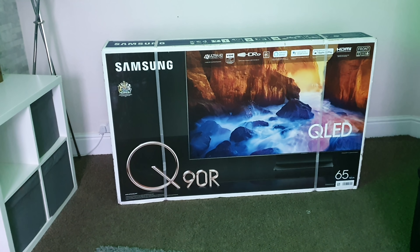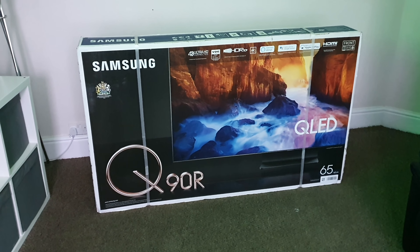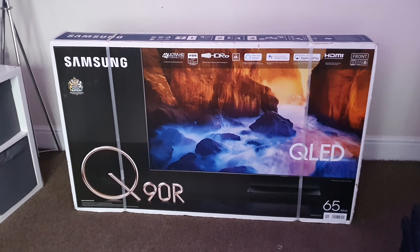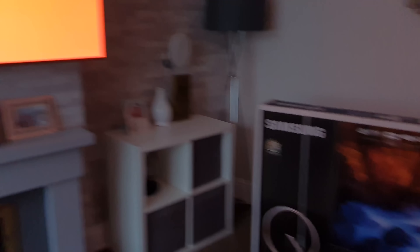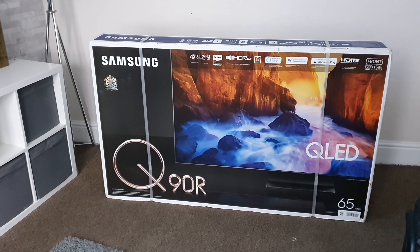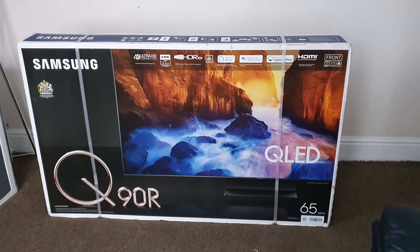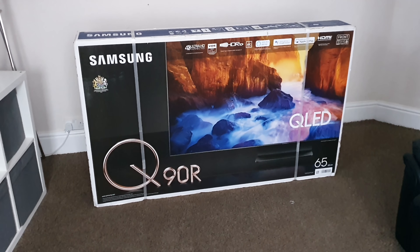If you've got any suggestions of content you'd like to see — any comparisons, anything you'd like me to test it with like Apple TV or consoles — leave a comment below and I'll try and fulfill your needs. I can't believe I've been sent this. I'm going to have the best of both worlds — an OLED and a QLED. There'll be long-term videos going on with this. It'll start off in the lounge here, and then it'll be moved to another room where it will live, and I can do long-term reviews on how the TV is progressing over time.